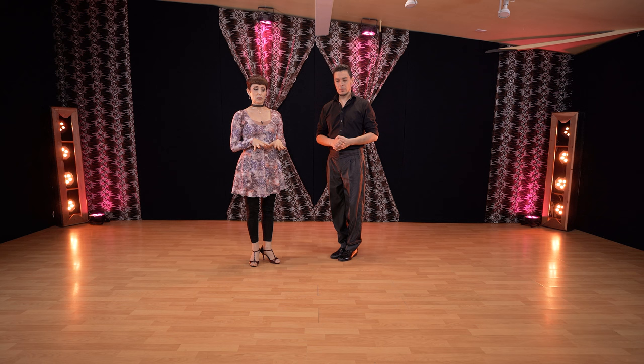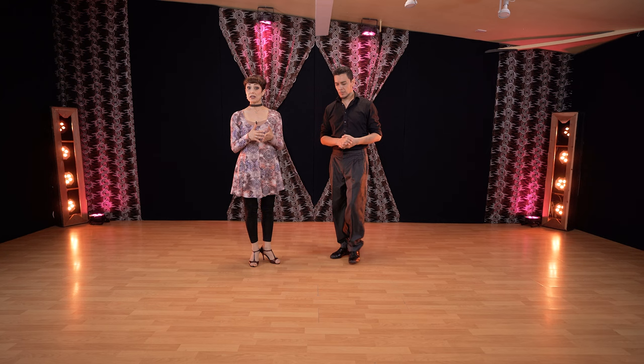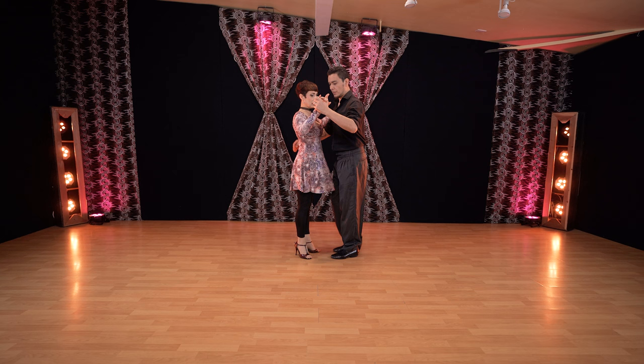For the followers there are many ways to do the molinete, and many ways to feel them or to lead for the leader. The speed of molinete — in this case we are using one syncopation. We syncopate only when the follower does a back step.